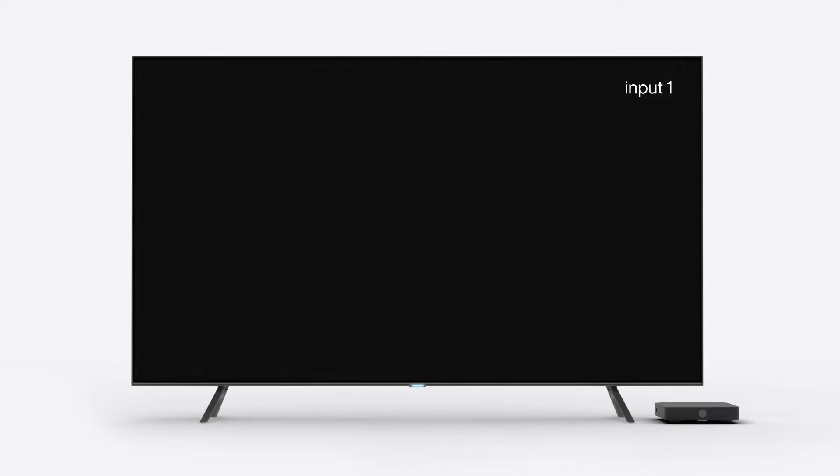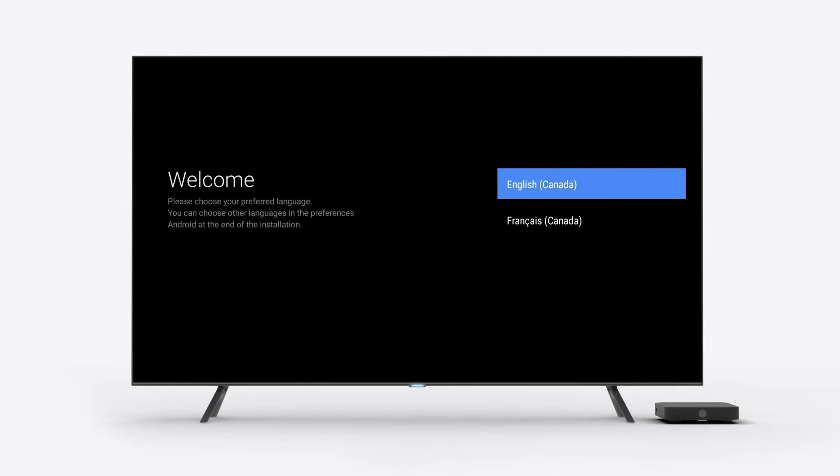Then, select the source or input that you plugged the HDMI cable into earlier on your television. You'll be prompted to select either English or French.